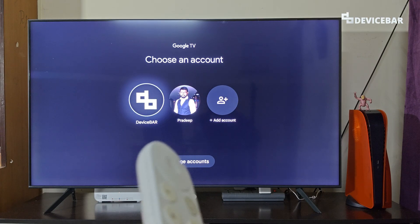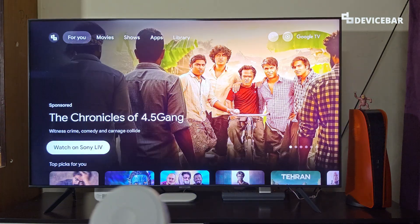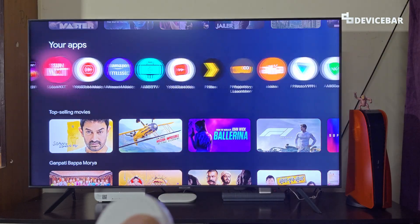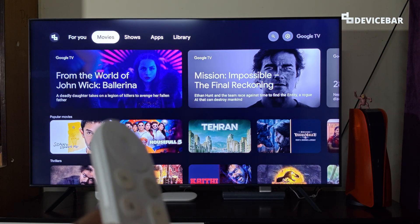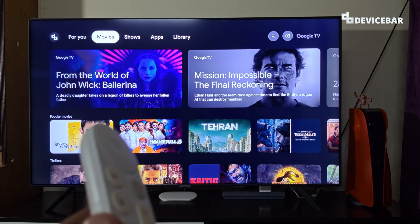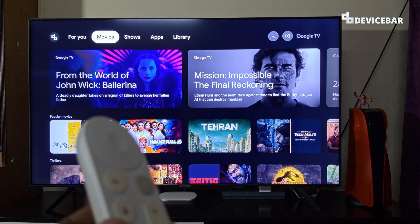Now we can use our Google TV normally. Open your profile and here we can see all our apps. These are the steps to enable and disable safe mode on Google TV Streamer 4K. Thanks for watching — please share your questions and thoughts in the comments, subscribe if you find this video helpful, and have a wonderful day.